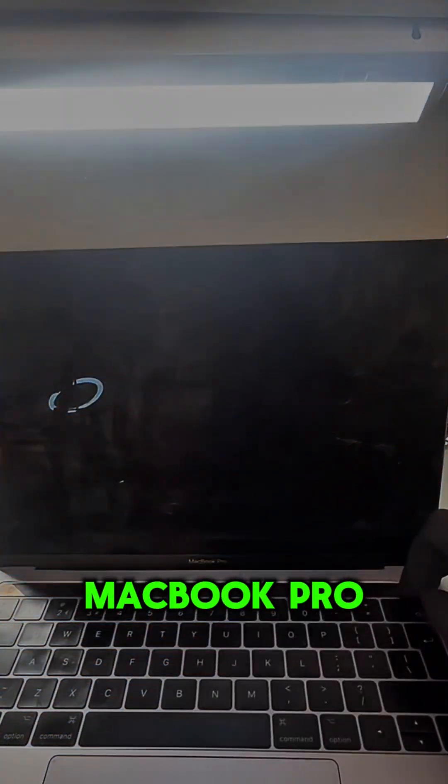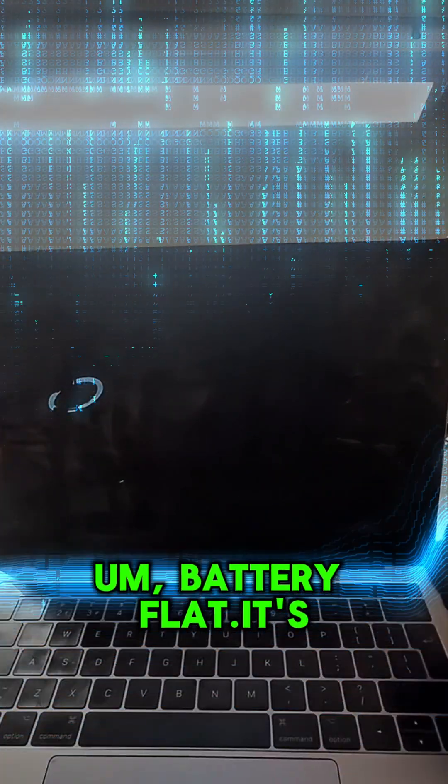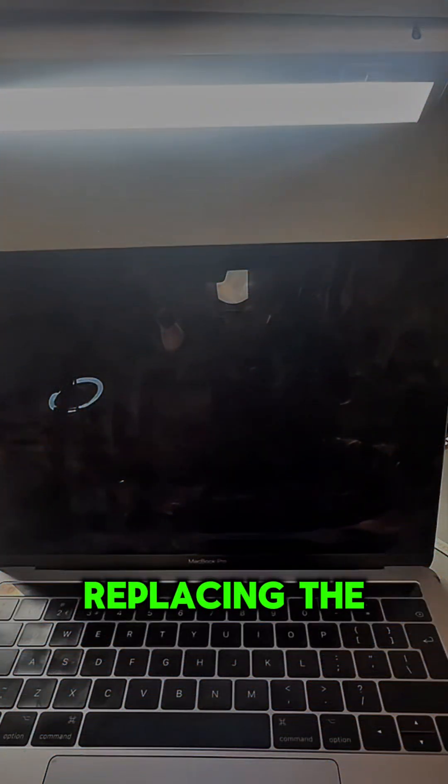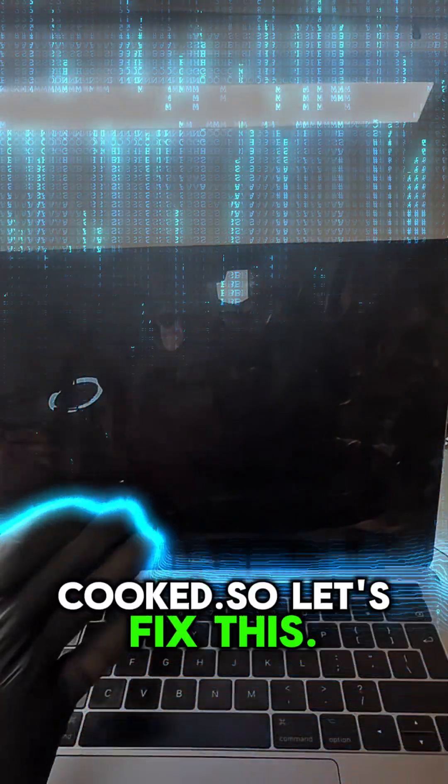This is a MacBook Pro 2017, the battery is flat. It's not working at all. So we're going to be replacing the battery today, and hopefully that will fix the issue. Battery cooked, so let's fix this.